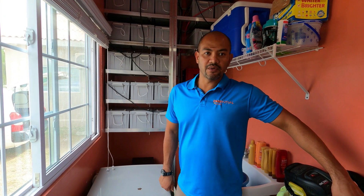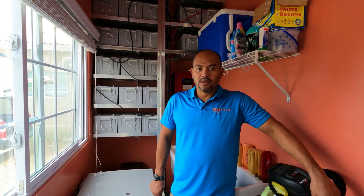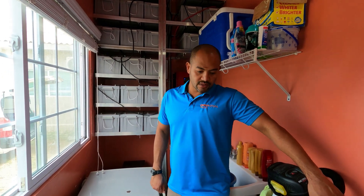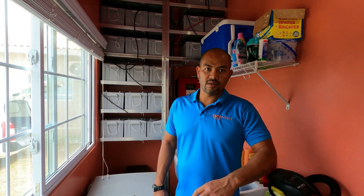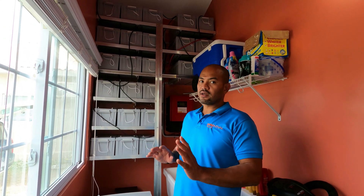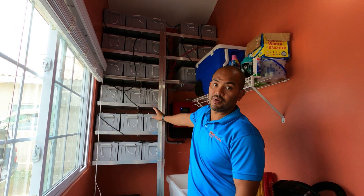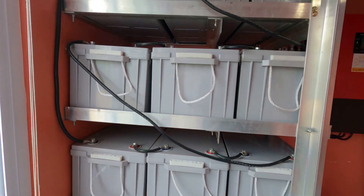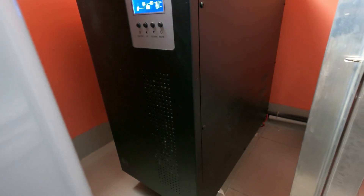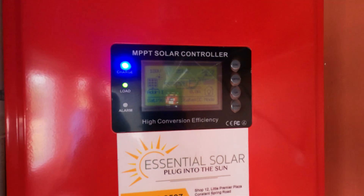All right, here we are in the bathroom-slash-washroom-slash-utility room. That's what makes this system a little bit special, and I thought I'd bring it to you. We're very versatile — we have a little space constraint here. As you can see, we built the battery wall all the way up to the roof. This is 24 batteries, and we never really had the space for the big-boy 10-kilowatt inverter, so we split it.